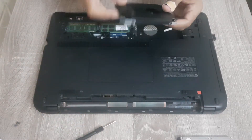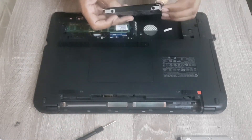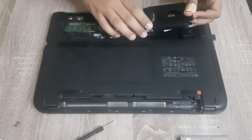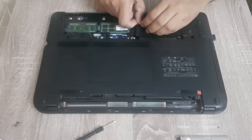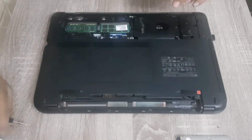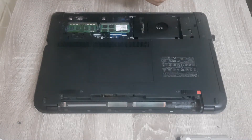As you can see the SSD is now firmly placed in the hard drive caddy. Now it's time to fix this caddy to the laptop and install the screws.